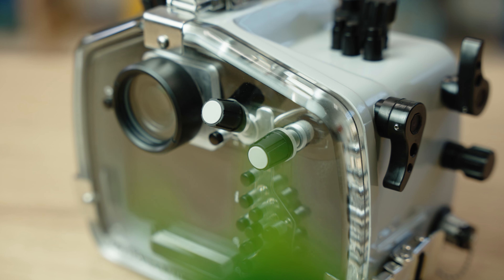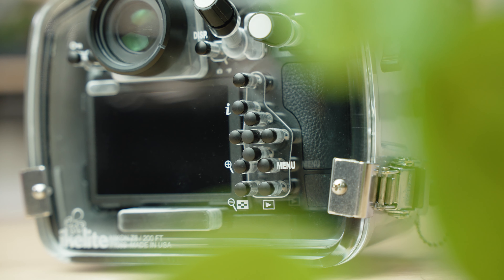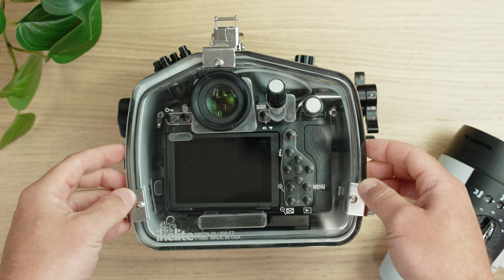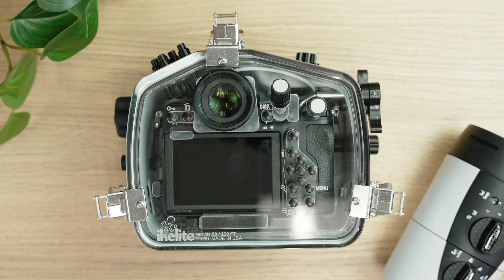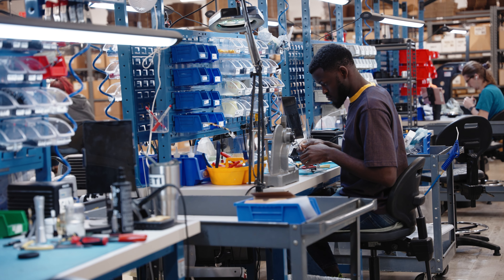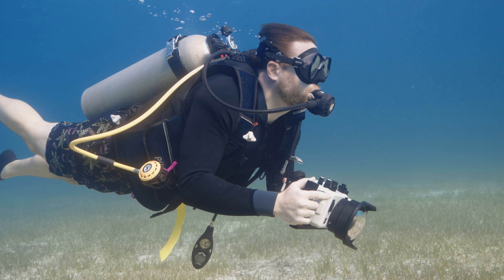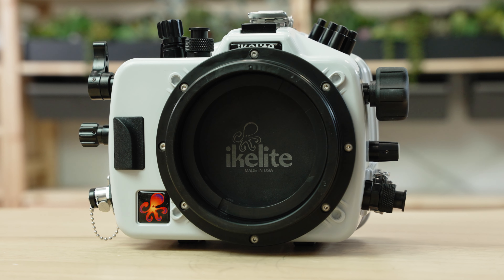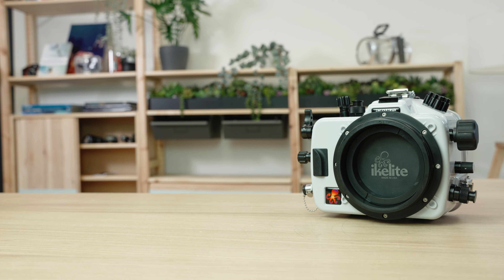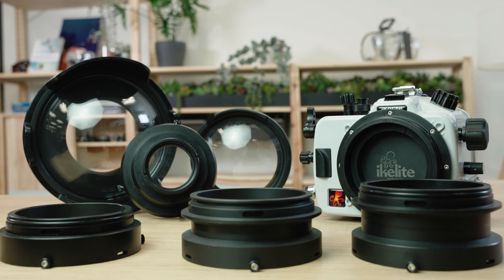The Eichlite 200DL underwater housing for the Z8 is designed to be lightweight, intuitive, reliable, and field serviceable. It's the only housing that allows you to clearly see the camera and O-ring after assembling the system. Our products are made in the USA and backed by a team of customer service staff who dive and use the equipment. If you're already shooting an Eichlite 200DL dry-lock housing, then your ports, your TTL converter, and your other accessories will come right over with you to the new system.